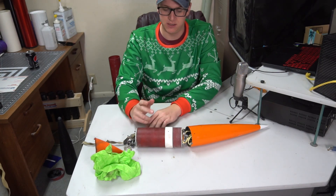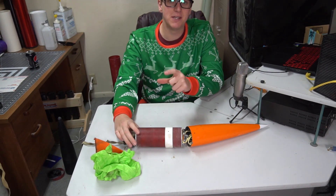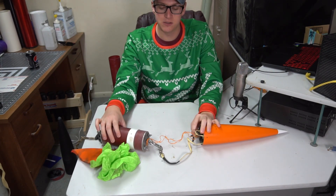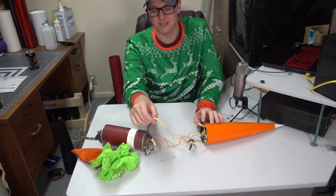I've got two altimeters in there — a Stratologger and a Missileworks RSC2. Here are a couple little tidbits of advice for head-end dual deployment success. First and foremost, use the thinnest shock cord you can get away with when you're putting this thing together.